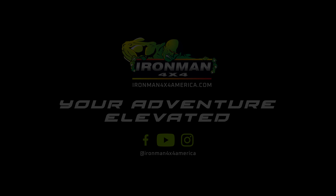If you want more info or to pick one of these 270-degree awning LED light kits up, go to Ironman4x4america.com.